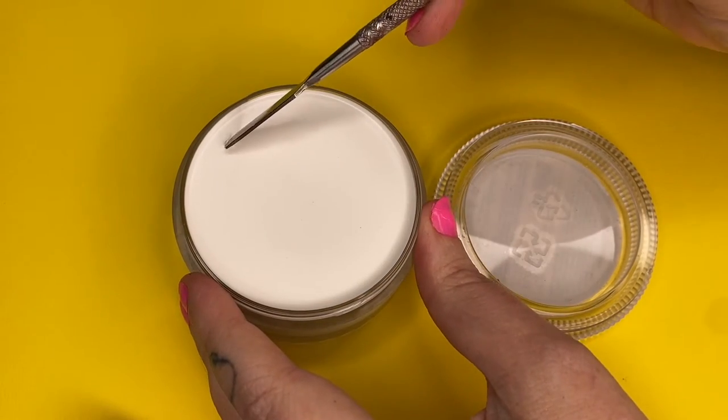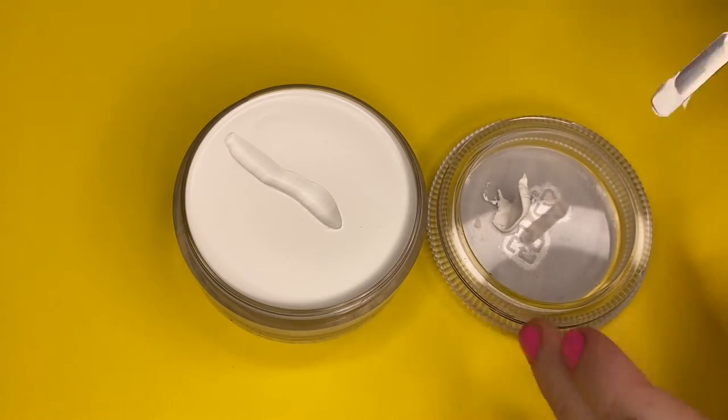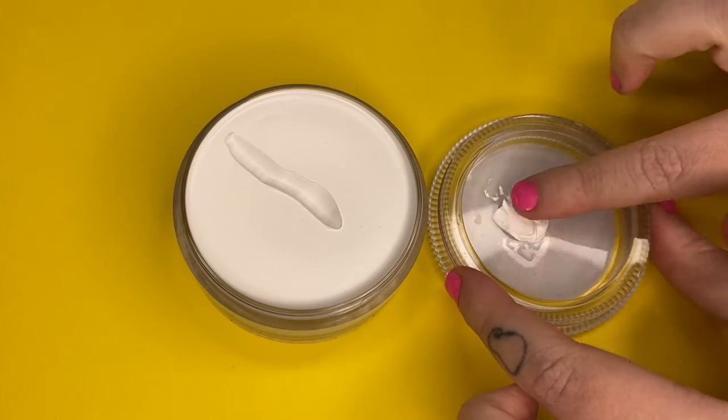Because this product is cream or emollient based it doesn't need water to activate — so all you have to do is open the lid and you're ready to go. This full coverage formula will give you a pure white result on its own, or it can be used to tint or lighten other cream based makeups.